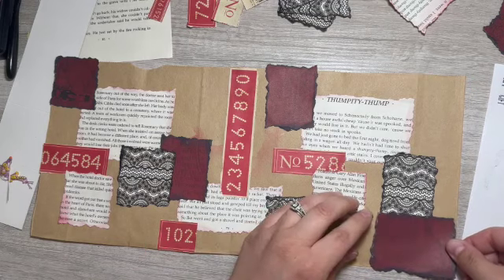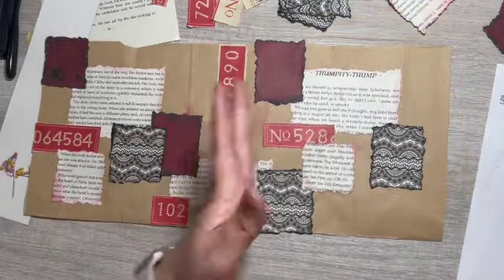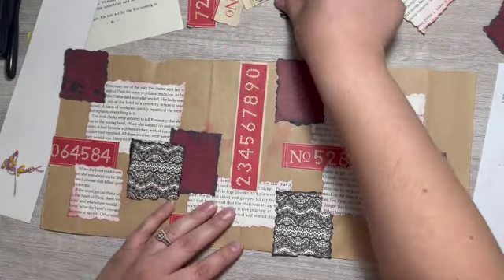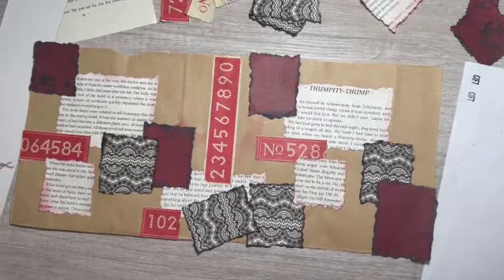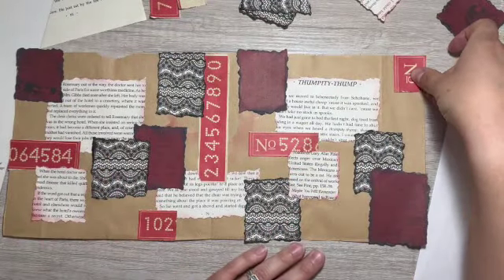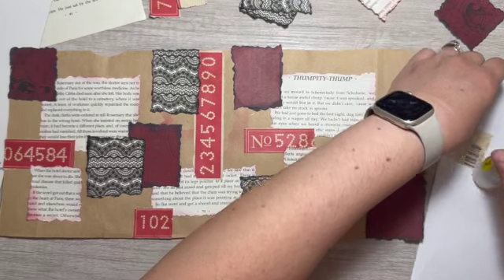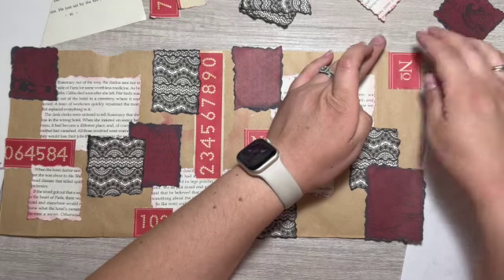I don't want those lines lining up, so we'll go this way. I already really like this — it's really pretty. I was just standing over it. My camera was crooked. I think a number up in this corner here. I honestly think I could stop right here and be very happy with how it looks.